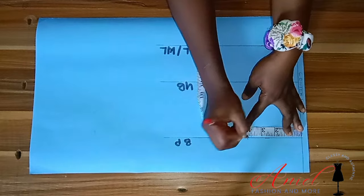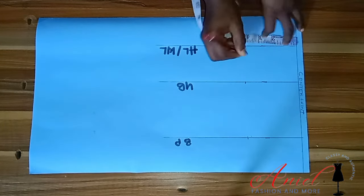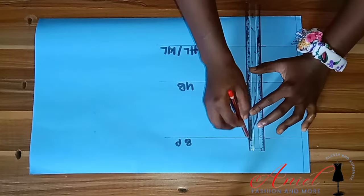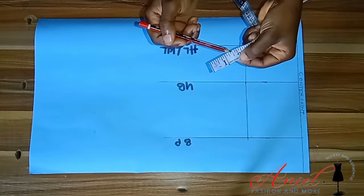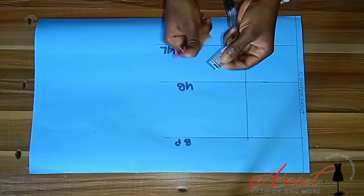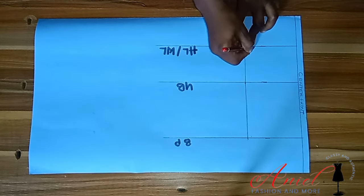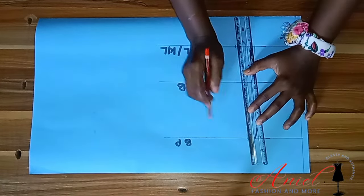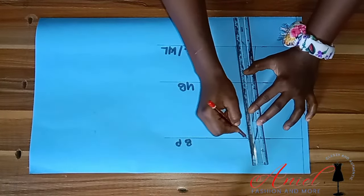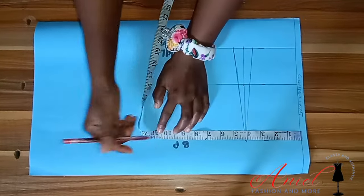I'll divide my nipple-to-nipple measurement into two — I got 4 inches. Nipple to nipple means from one bust point to the other; measure it then divide by two. After that, I'm going to take a dart of 1.5 inches, shared on both sides — that's 0.75 inches on each side — and connect it straight into the bust point. That way we've taken our darts.